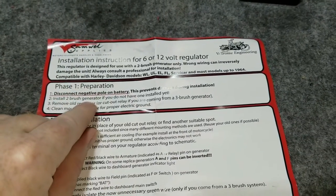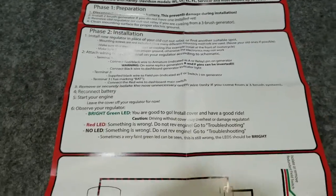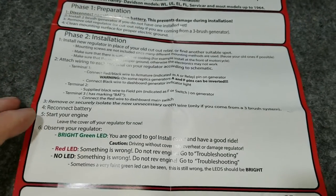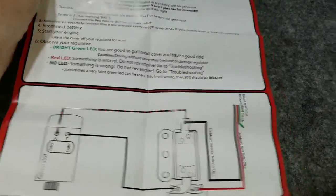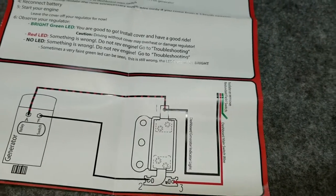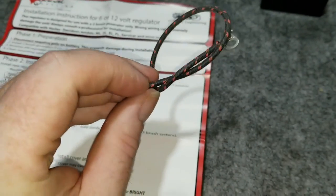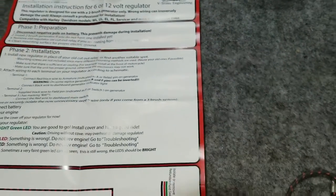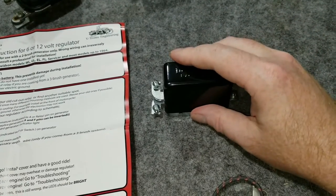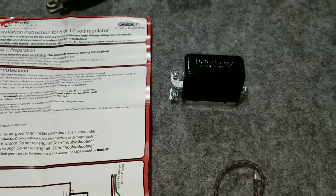The instructions cover: install the two-brush generator if you haven't already, remove the old relay or cutout if coming from a three-brush system, then how to install and wire it — because it gets wired differently than the original relay. There's a special wire you have to hook up from the armature to the regulator itself, and it comes with the kit. It's even old-type wire so it camouflages right in and doesn't look out of place. We'll put the cover on and then install it on the bike.